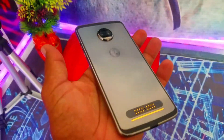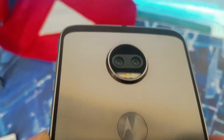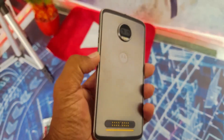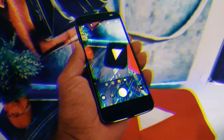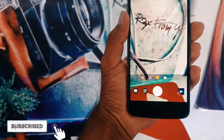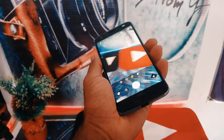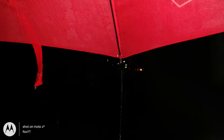This phone has a dual camera setup on the back — one of them is a black-and-white sensor for monochrome shots, which I think is not that useful, but it's there. You can record 4K videos, 1080p at 60fps, and also slow motion at 240fps and 120fps. Overall the camera looks pretty decent and works really well.